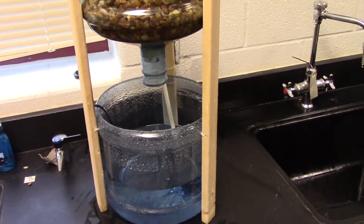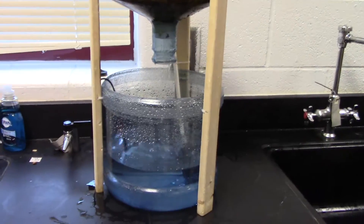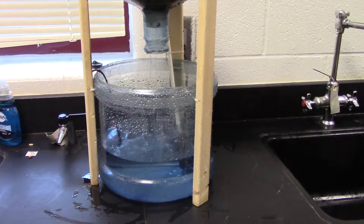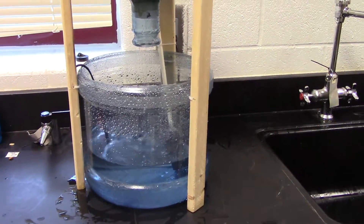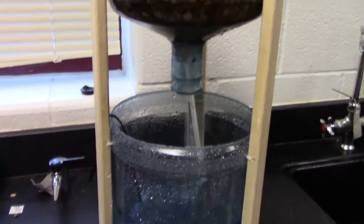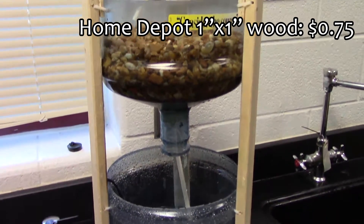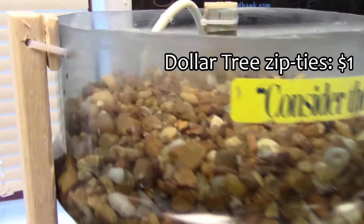The way you do it is you get a water jug — one of these, not sure how many gallons it is. I've cut it into two-thirds: the bigger half on the bottom, the smaller half on top is the grow bed. I got some 75-cent wood from Home Depot to use as the brace.